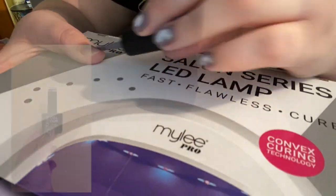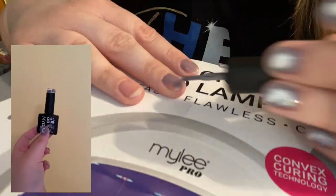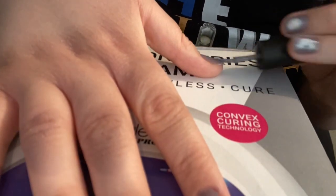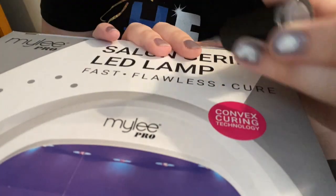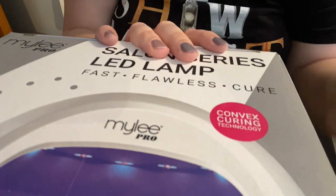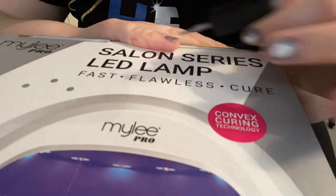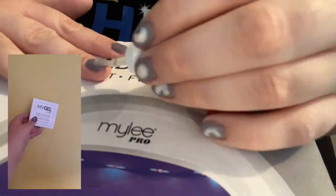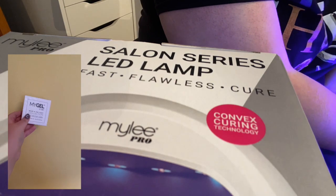Again I apply a thin layer of the Mylee Behind the Scenes Gel Polish - a thin layer and not a thick layer to make sure it doesn't peel or bubble - and then cure it in the lamp for 30 seconds. I then apply a second slightly thicker coat to my nails, which makes it darker and less patchy. After cleaning up the edges of my nails with an earbud, I take the Mylee Top Coat and apply it to all my nails and cure it in the lamp for 30 seconds.